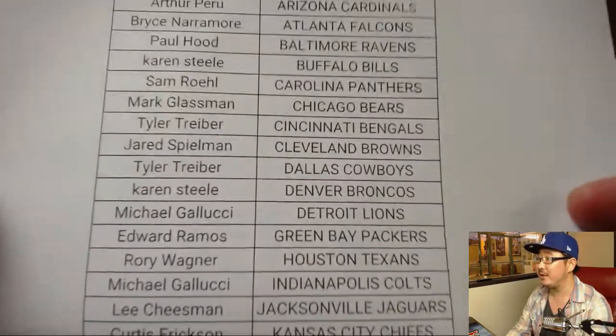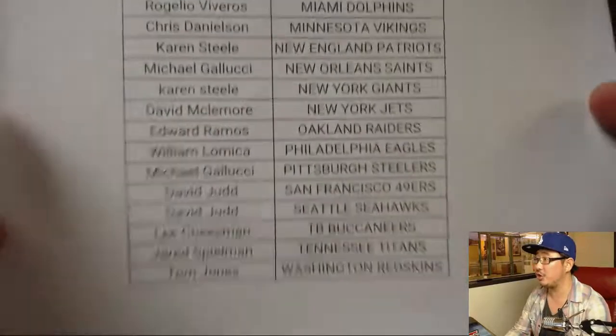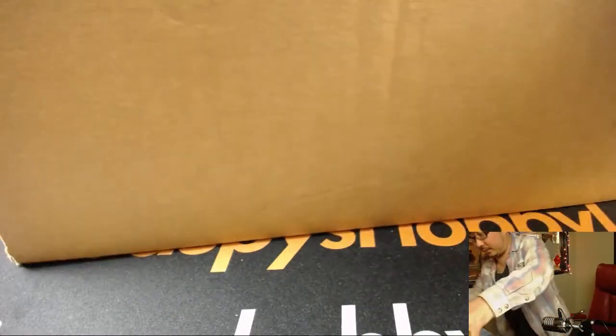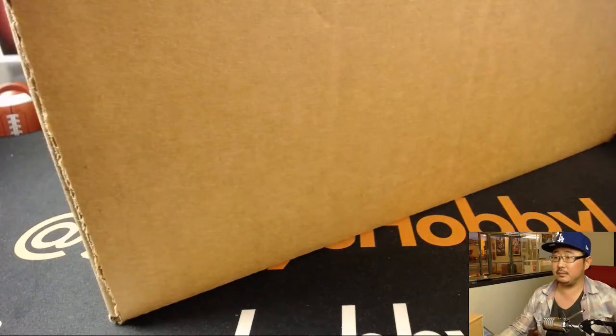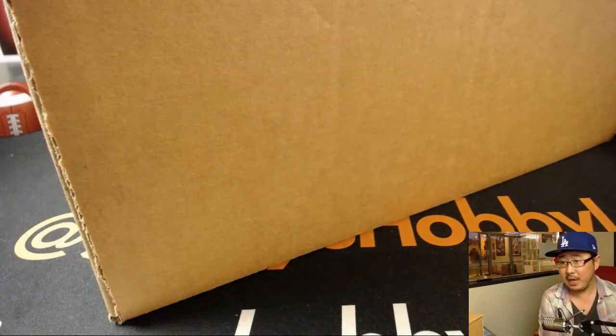Pick your team number five — there is the list. Gerald with the last bought Mojo Chargers, and there's everyone else. This is a big master case here.